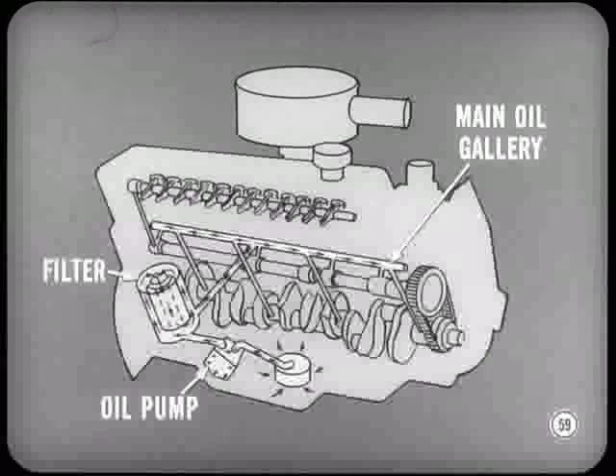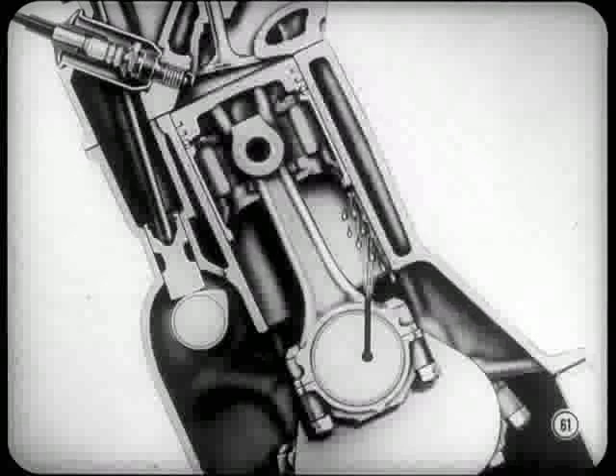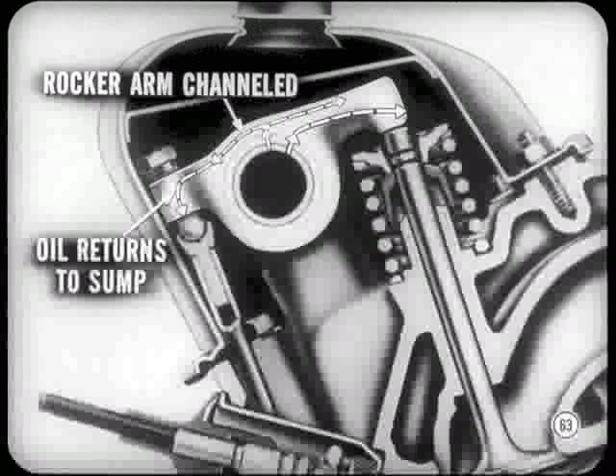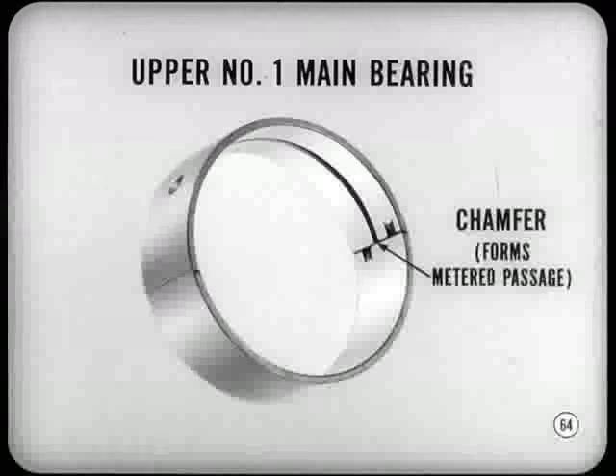Engine lubrication is basically the same as before. Oil is picked up by the pump and forced through the full-flow filter element, then into the main oil gallery. Drilled passages from the gallery feed the main bearings and camshaft bearings. Passages in the crankshaft carry oil from the main bearing journals to the connecting rod bearings. A hole in each rod bearing matches a drilled hole in the top left shoulder of the rod — oil sprays from this hole to lubricate cylinder walls and piston pins. A drilled passage from the number four camshaft bearing carries oil to the rocker shaft at the left rear pedestal, then into the hollow rocker shaft which feeds oil to each rocker arm. Rocker arms are channeled to lubricate pushrod sockets and valve stem tips. Oil returns to the sump past the spark plug sleeves and through holes between the tappet bores. The upper half of the number one main bearing has a chamfer, forming a metered passage for lubricating the timing chain and sprockets.